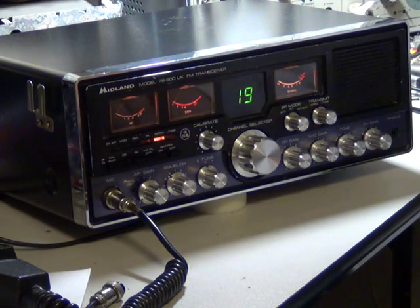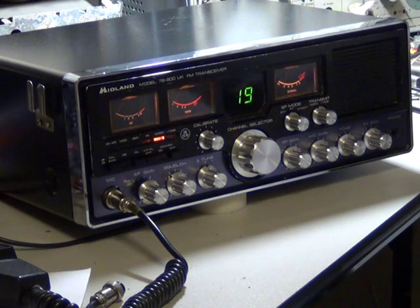So here we are with the Midland 76900 UK base station, the £369 wonder.